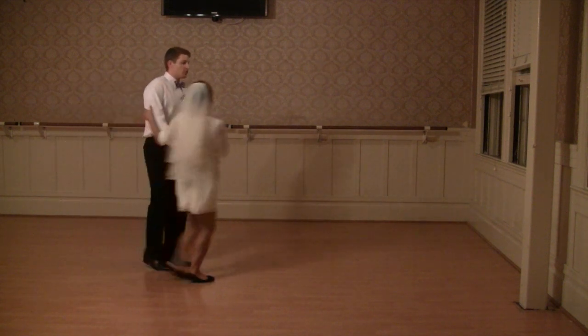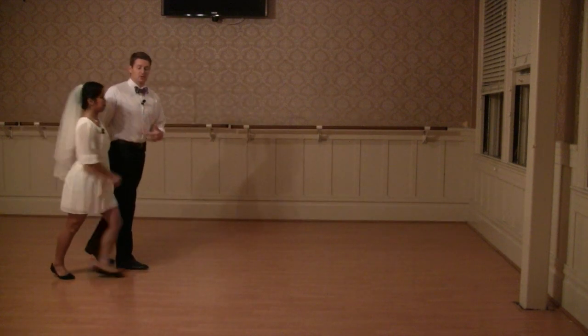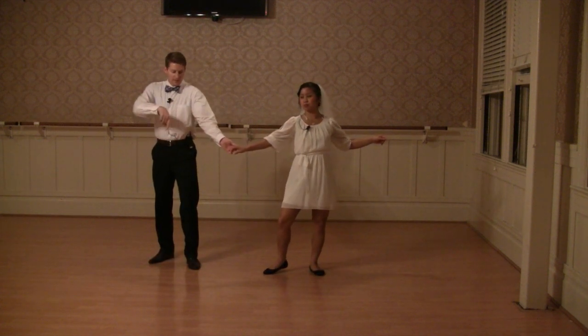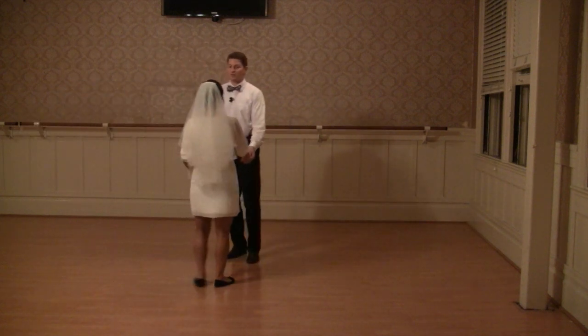We also talked about doing the same move, but adding a spin where our follows came right back in towards us. For that one, I wanted to start square, but open up, rotate my follow. Then I brought my arm in and around as Jean did her triple step down the line.